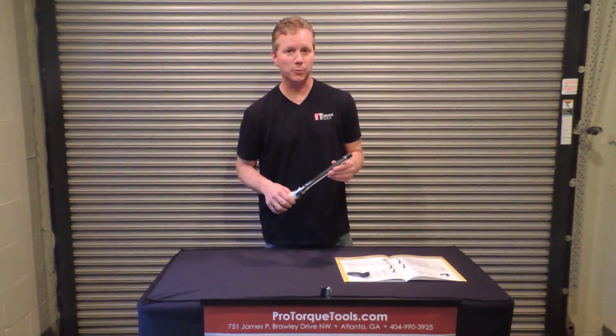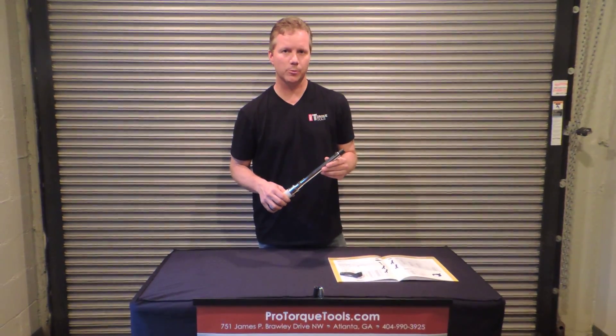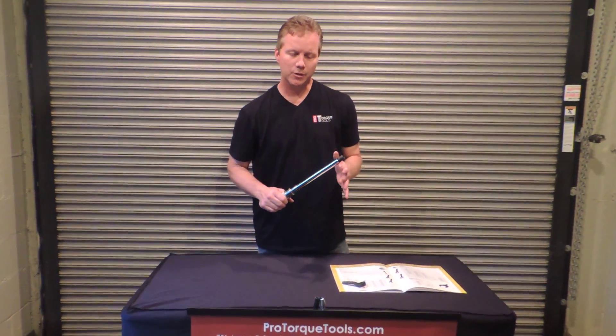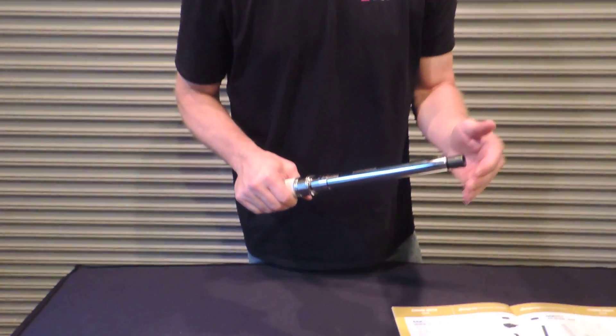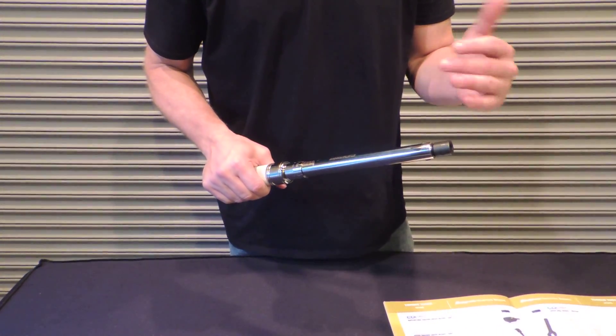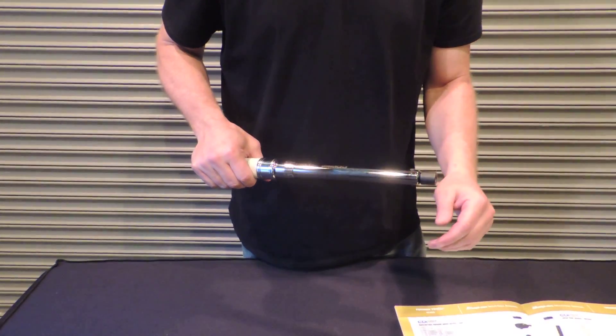Hi, my name is Derek Griffin and I'm with ProTorque Tools. Today I'm going to show you a little bit about our interchangeable head torque wrenches. These wrenches are great when you need to torque a bolt and there's very little clearance — not enough room for a traditional torque wrench and adding a socket onto the end.